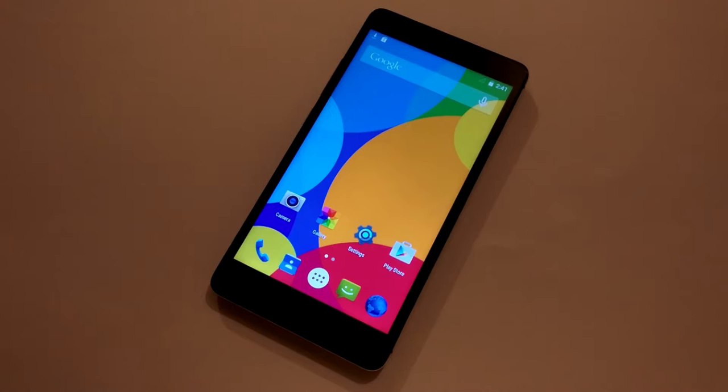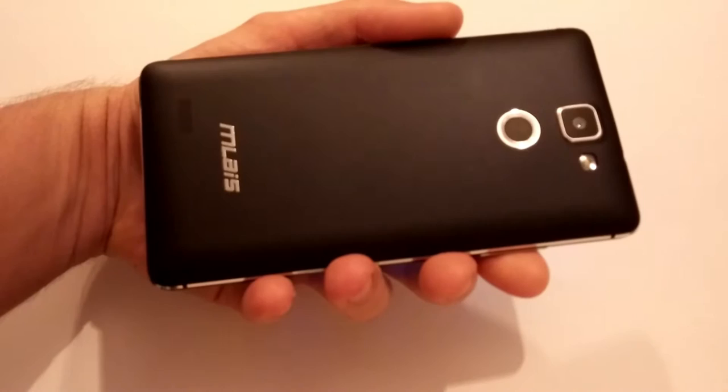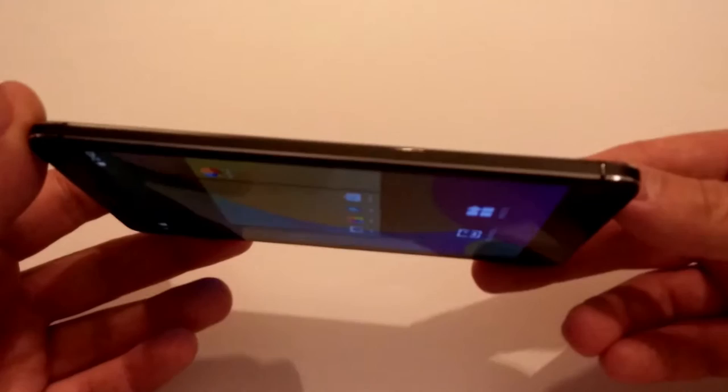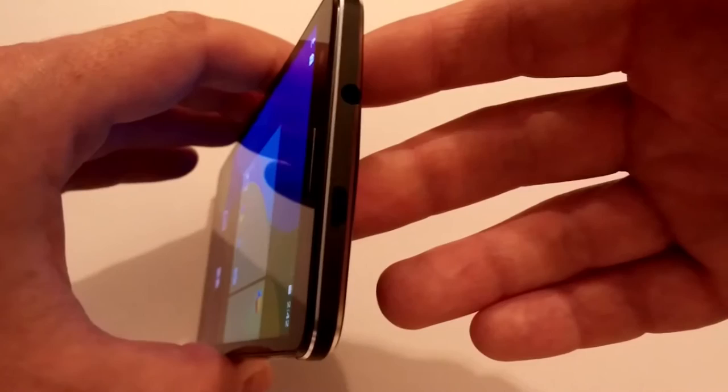About design and build quality — I must admit that the people from this company are working very hard because they are spending a lot of time on build quality and design. So I am not surprised that this phone is really nice. The back cover is made from smooth plastic. We have the company's logo, primary camera with LED flash, and a fingerprint scanner. The frame is completely made from metal and looks really nice and elegant with silver edges.